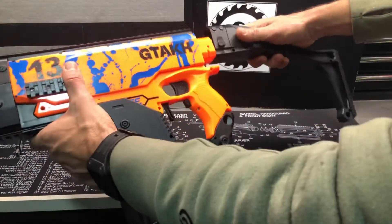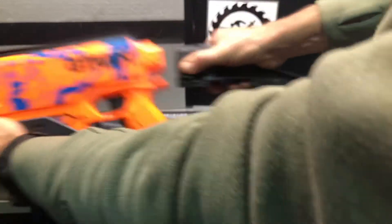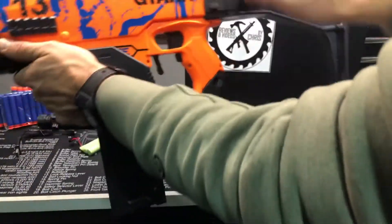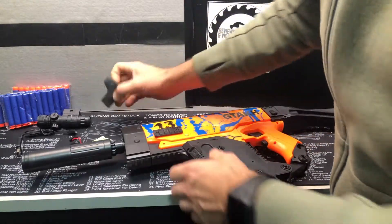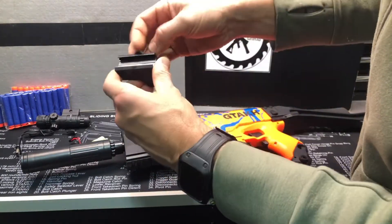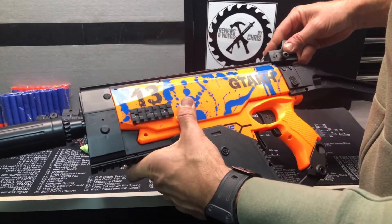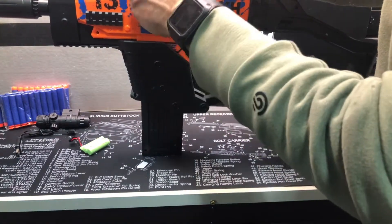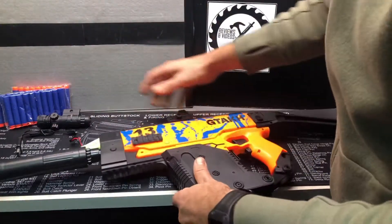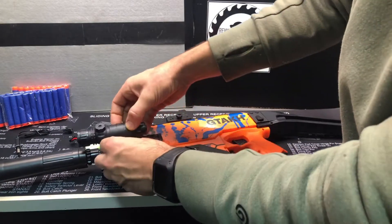The stock right here is just going to clip on like that. If you need to remove it, just push down — it's going to clip on and you're ready to go. Now we can add some rail accessories. Rail accessories, just like any rail, you're going to unscrew, slide it to where you want it to go, and screw it down. You can put these on either rail, on any rail, wherever you see fit.